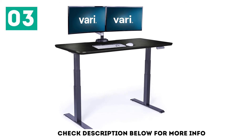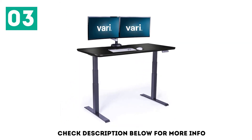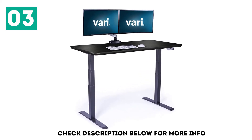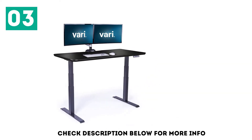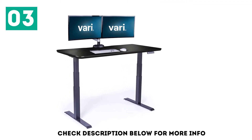VARI Desk's focus wasn't only on stability. They also wanted to improve on the long assembly process typically found with full-size standing desks. Touting a 5-minute assembly, we were excited to test just how fast it could be assembled. Even though it took us a little longer than 5 minutes, it was still the easiest standing desk we've assembled to date.